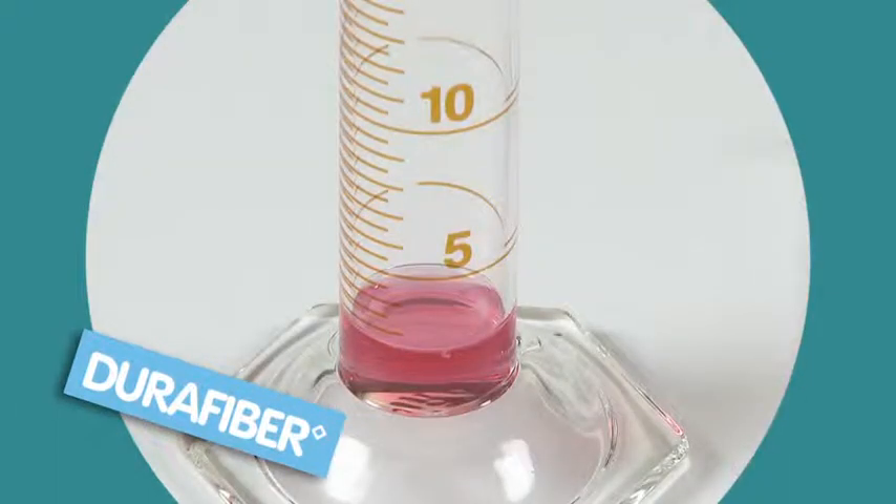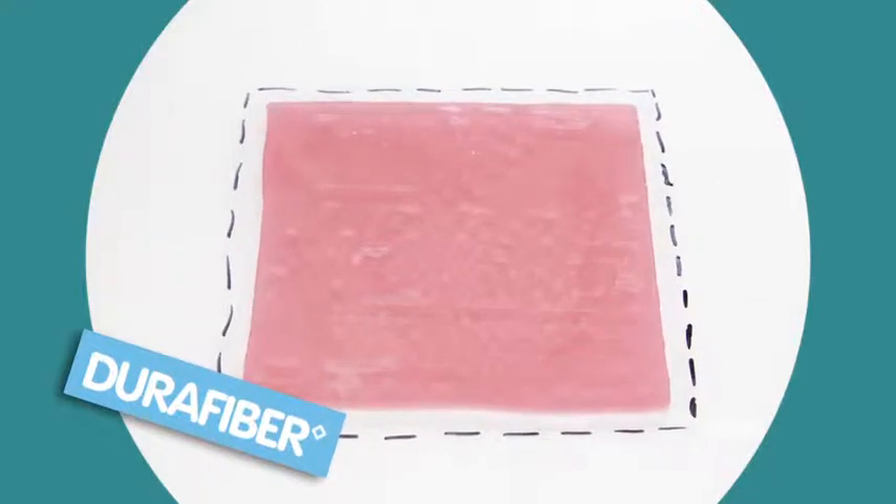There's less than 3 millilitres remaining with DuraFibre, and if we compare the gelled DuraFibre dressing with the dry measurement we see minimal dressing shrinkage.